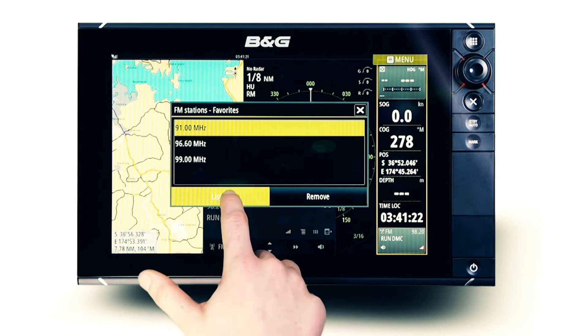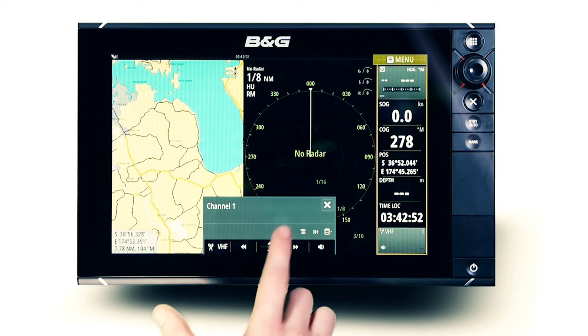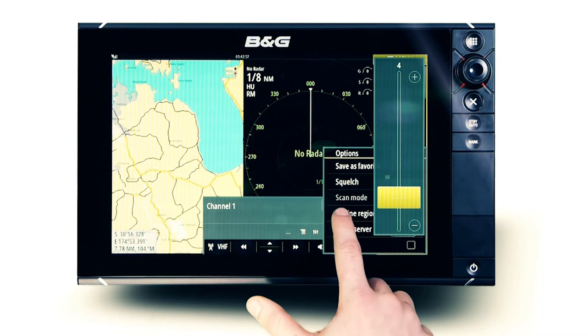The VHF source offers similar functionality to that of the AM or FM source, with the added ability to adjust the VHF squelch and change marine region depending on the area you are navigating.